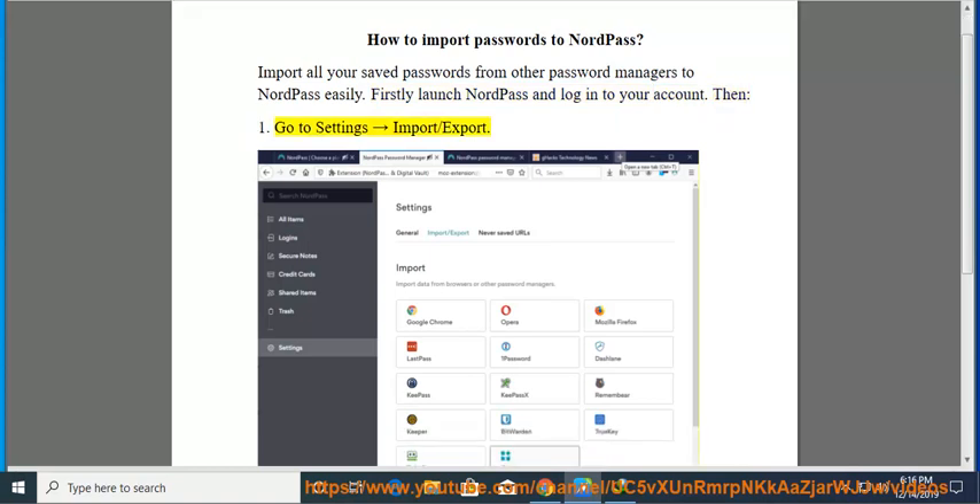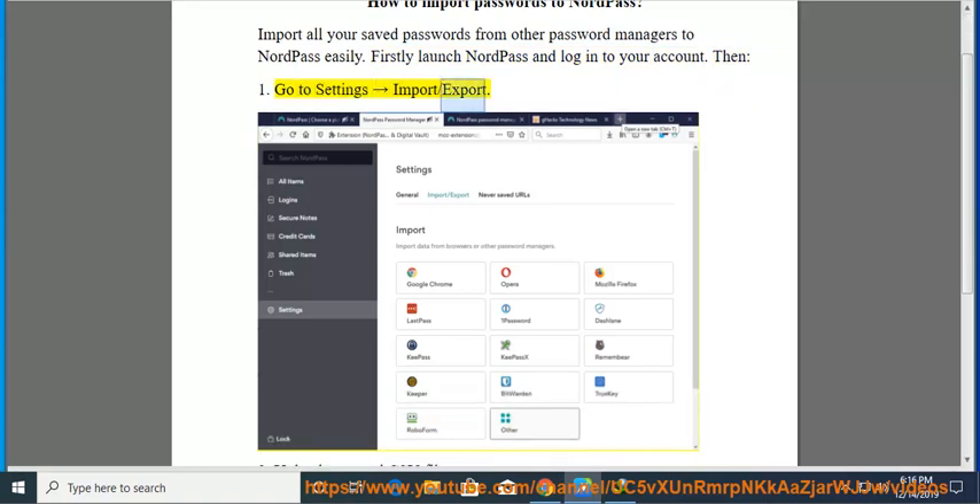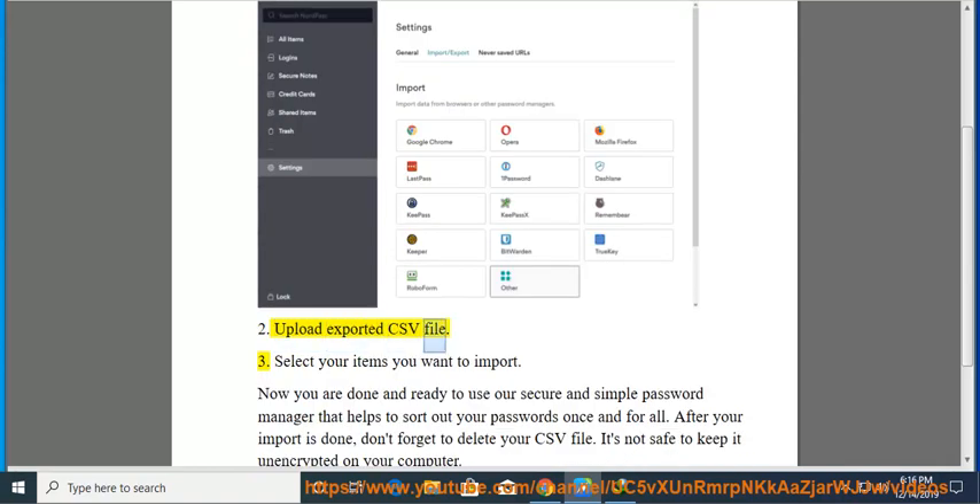Then, 1. Go to Settings, then Import/Export. 2. Upload your exported CSV file.